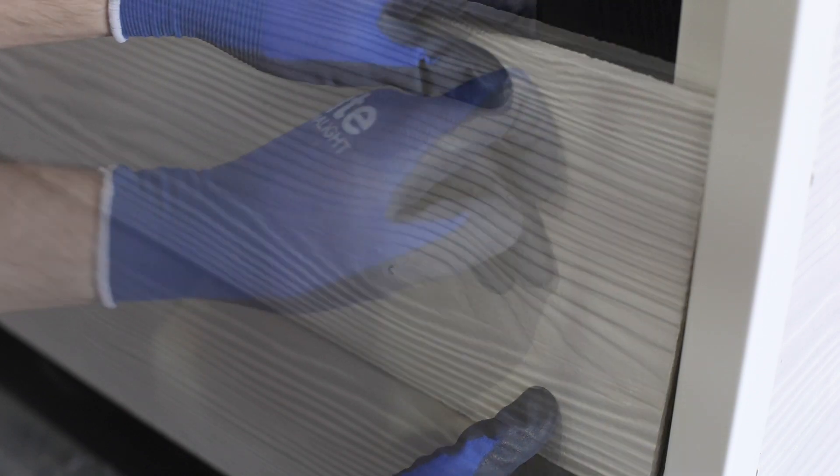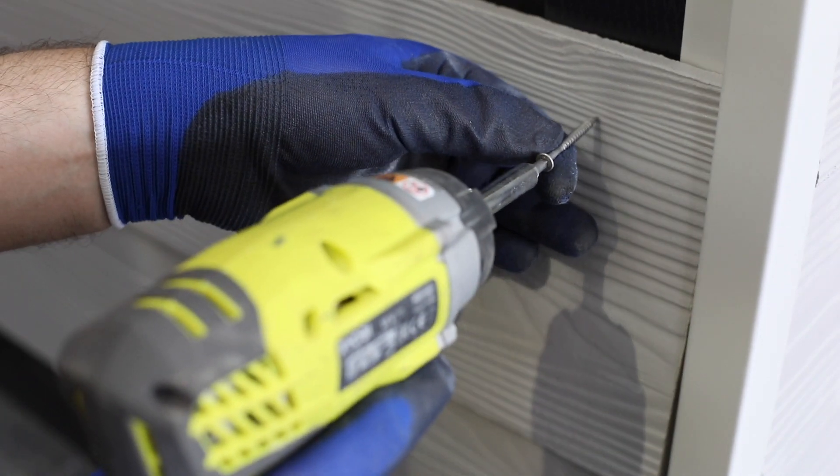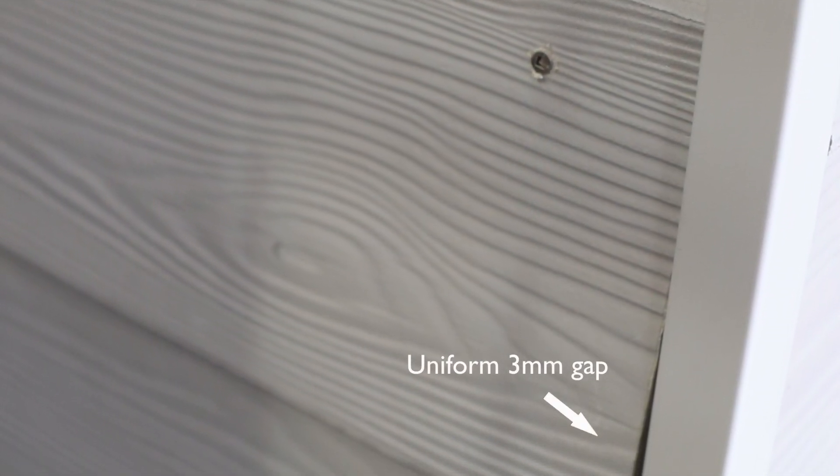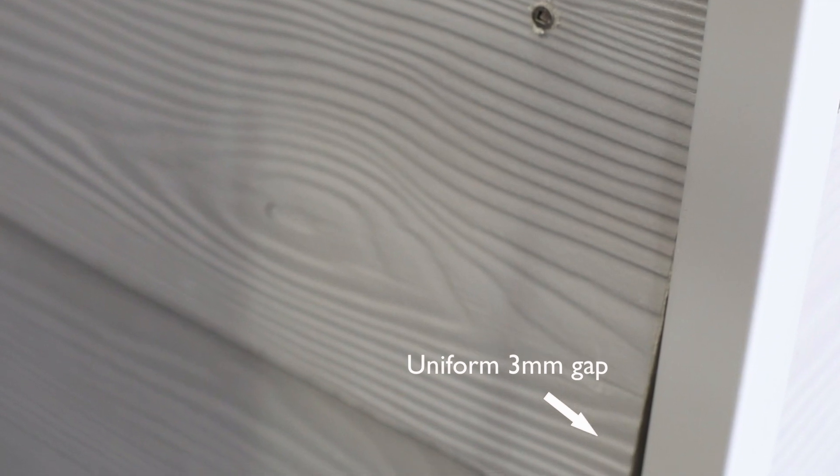Screw these into place ensuring that the fixing is a minimum of 20mm from the edge of the plank. Ensure a uniform 3mm gap is left between the edge of the plank and the symmetric corner profile.